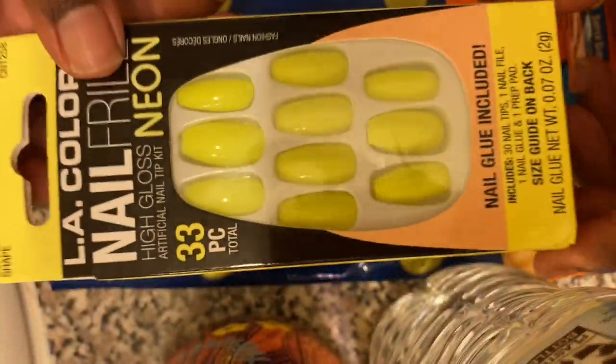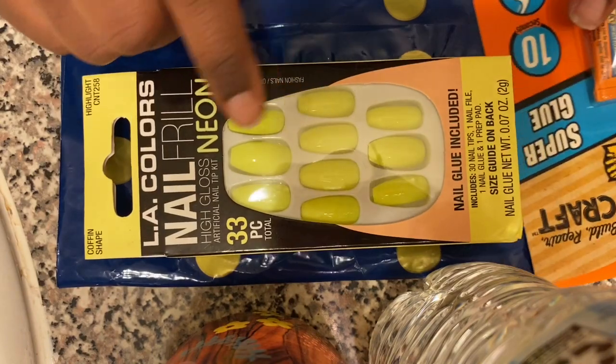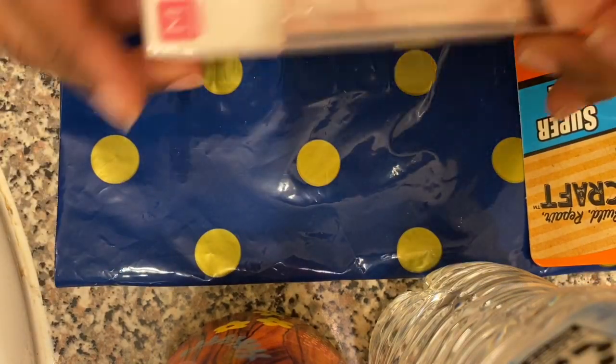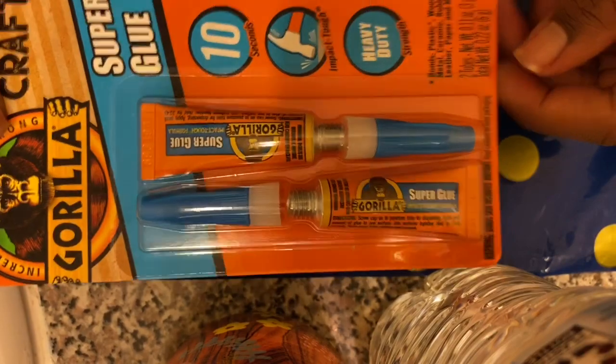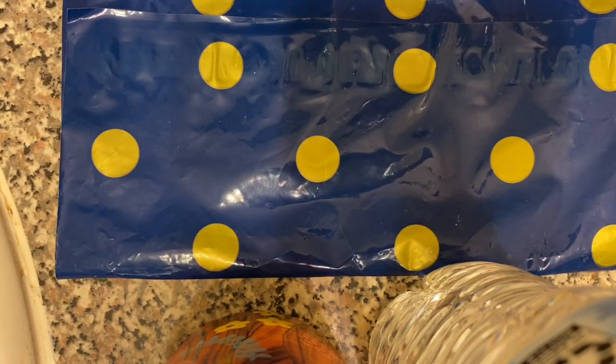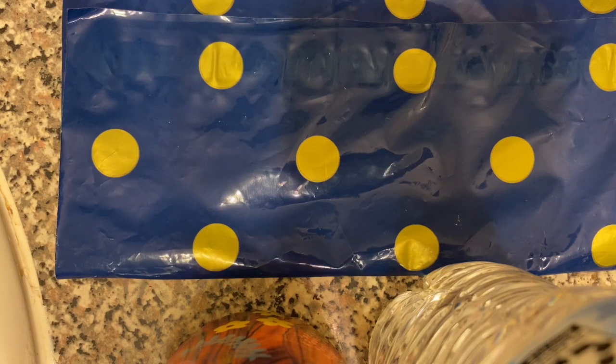I'm just showing y'all the different press-ons that I bought. I'm trying to choose. I love Kiss. The first ones were LA Colors — I think those were really pretty. And then, that's the Gorilla Glue that I'm going to be trying out. I think I'm going to go ahead and go with the Kiss Acrylic Nude, and I really like the coffin shape.